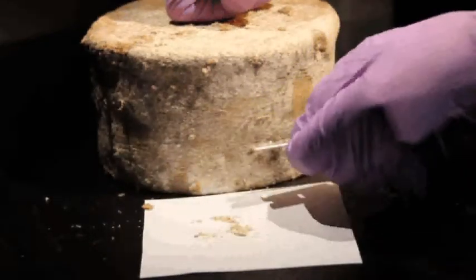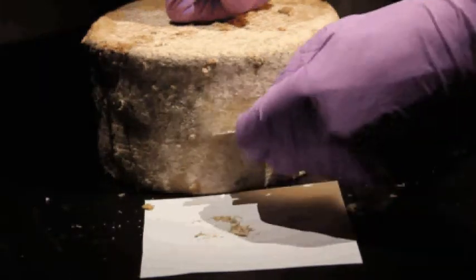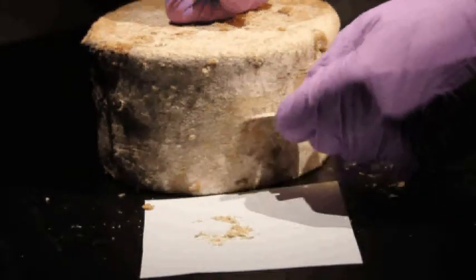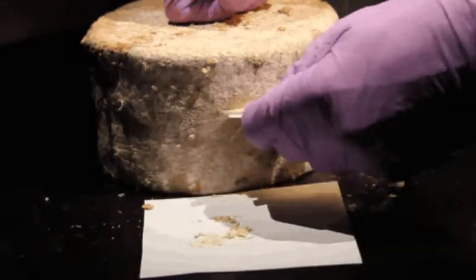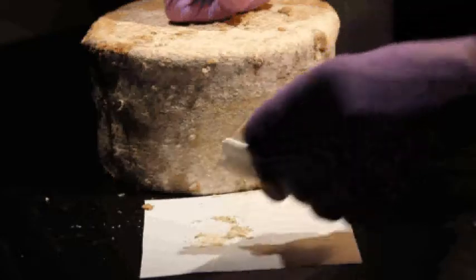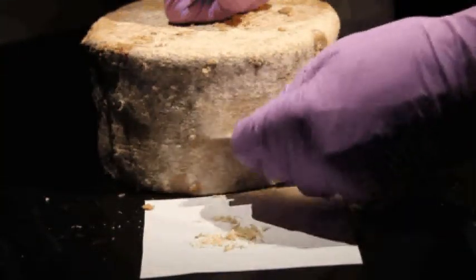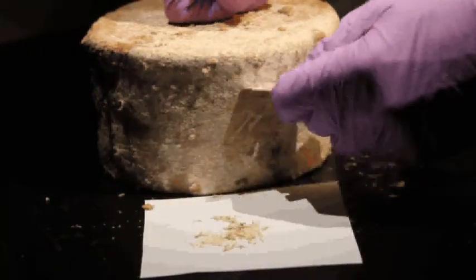For our study, we don't want the microbes from the curd — we only want the microbes in the rind. So it's important not to scrape too much. Depending on your cheese and how thick the rind is, you'll need to keep scraping until you start to see some of the curd coming through.